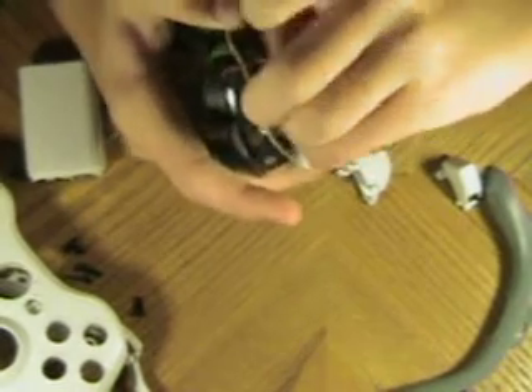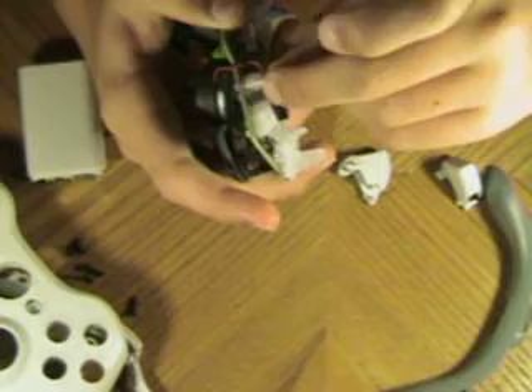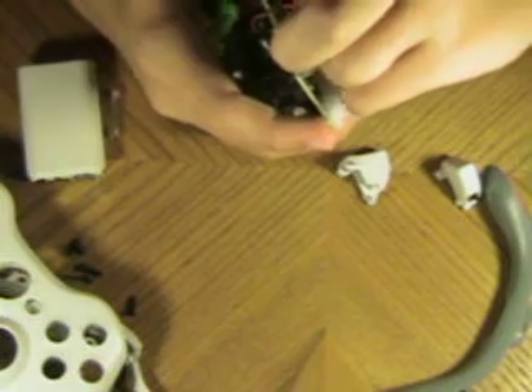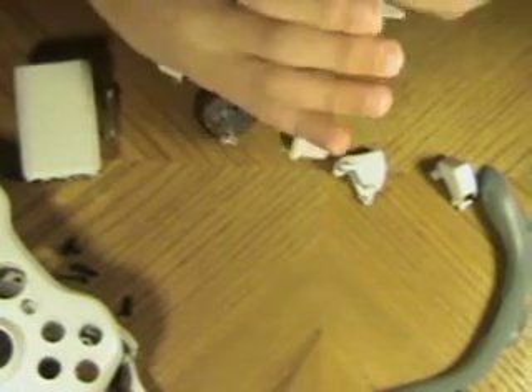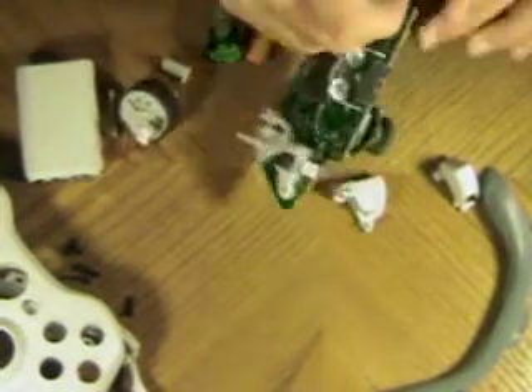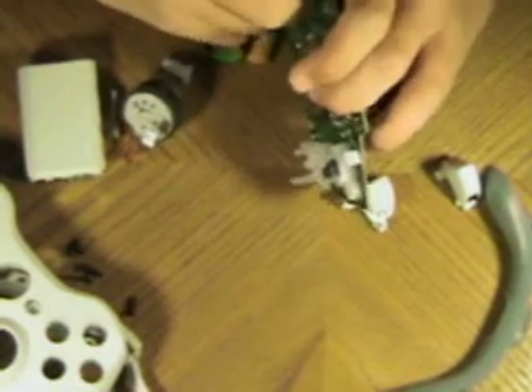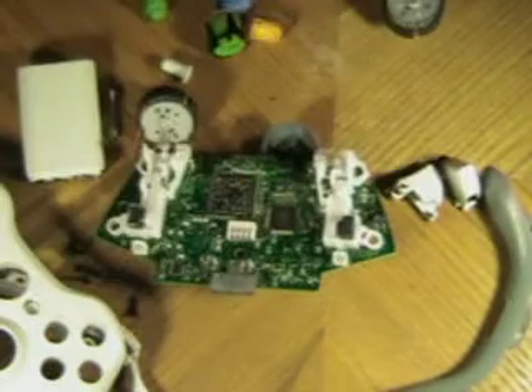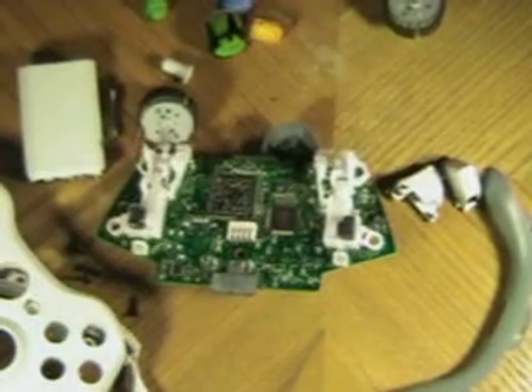I'm going to pinch it both ways and just pull to get this thing out — just wiggle it a little bit and there it goes. If you want to take the triggers out and you're going to paint them, you just yank them and they'll come out. Okay, that was Look at This Videos — check out my next video on how to put it back together. Bye.